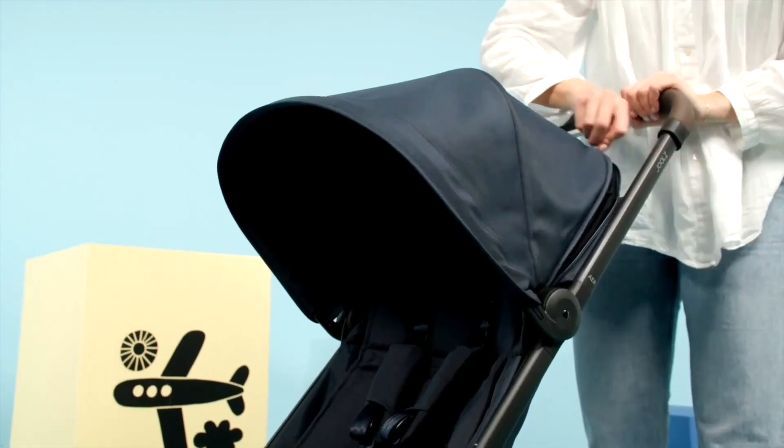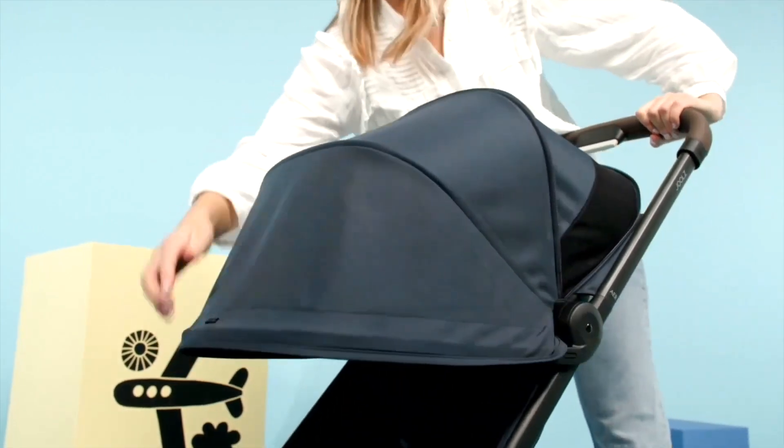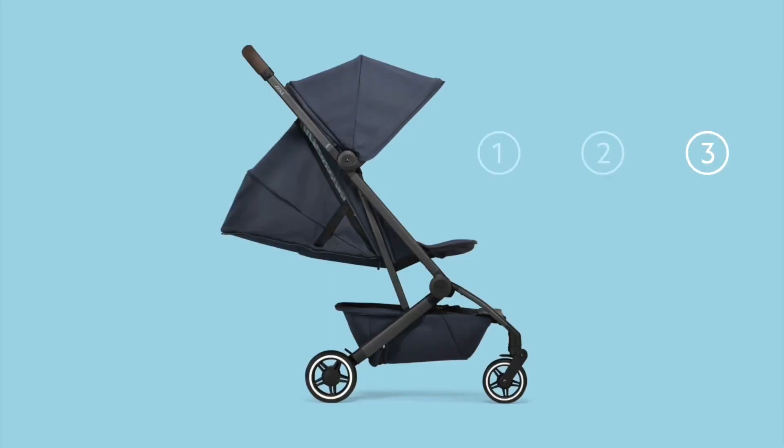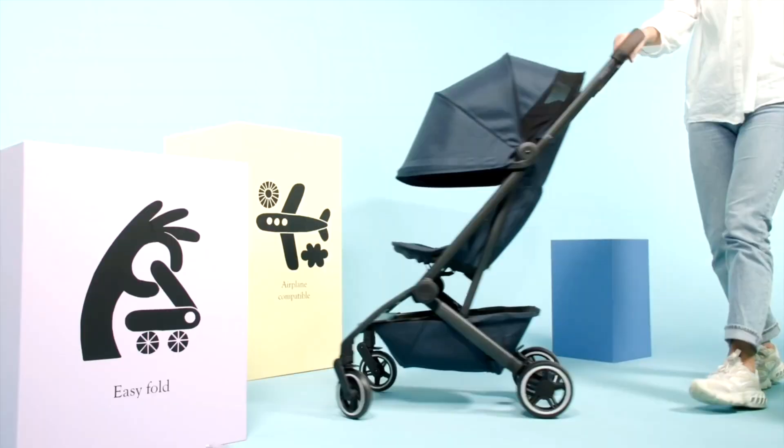The canopy can be pulled down a little lower, and the ventilation window has changed shape, but still doesn't have a flap to cover it. And the biggest change is a 15% increase in the angle of recline, making it almost fully flat, though still not newborn acceptable.